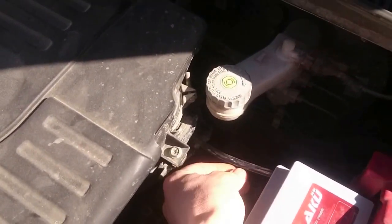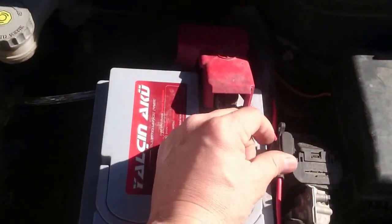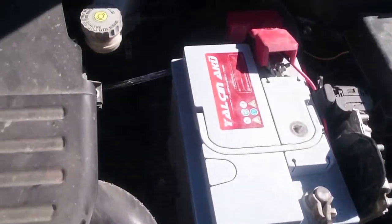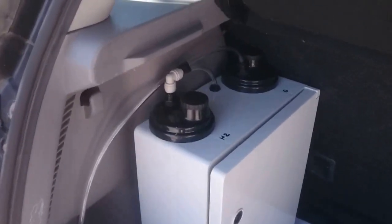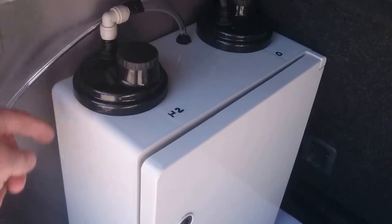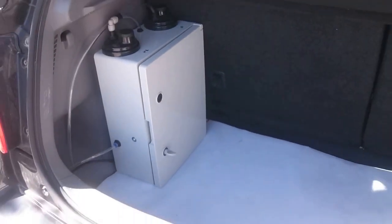The hydrogen goes to the intake manifold from here. There is one fuse for security. The cables and the hose are coming to the back side from here. We have two bottles — hydrogen and oxygen. Oxygen is going to the outside, and hydrogen is going from here to the engine intake manifold.